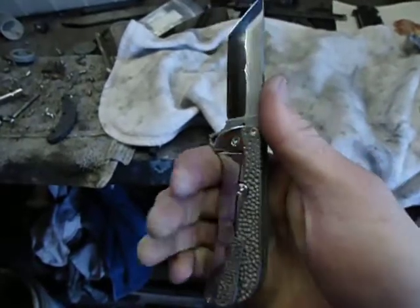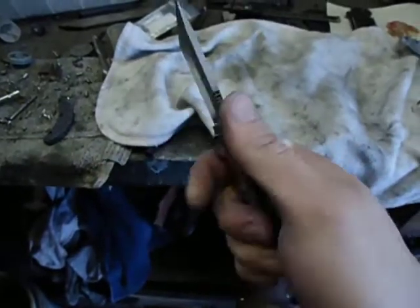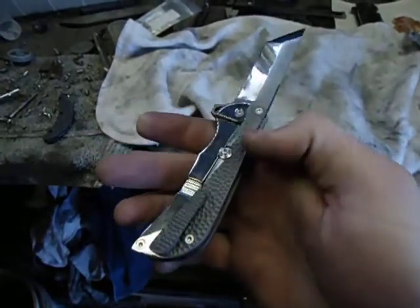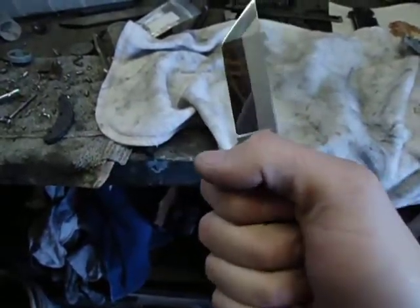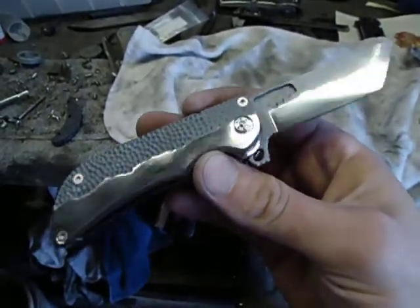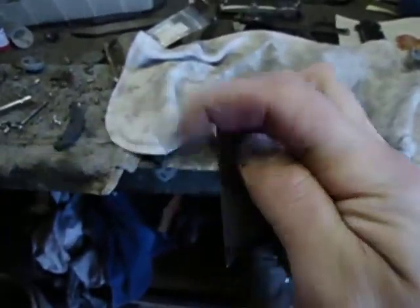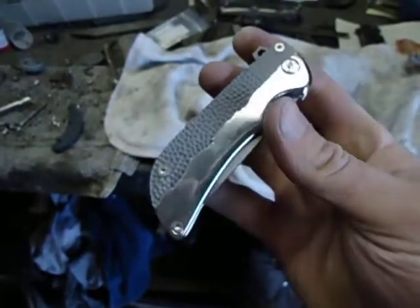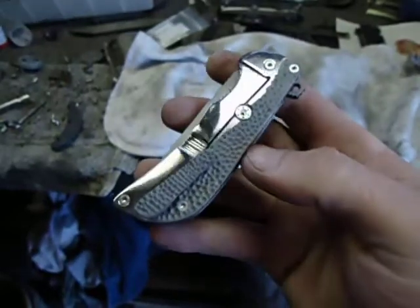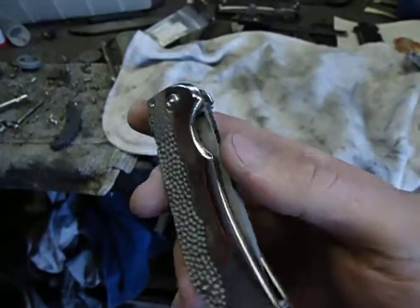I don't like making uncomfortable knives just for the sake of a certain look. I'll go back to the client and say, 'I was making the handle and I didn't like the way it felt — can we change it a little bit here and here?' Usually most people go, 'Fantastic, what a nice knife maker, always looking out.' I do try. I want my knife to feel good in your hands — something that you're going to want to use, carry, and be proud to own. Because I spend a lot of time making them, and I'm proud to make them, and I want you to be proud to own them.